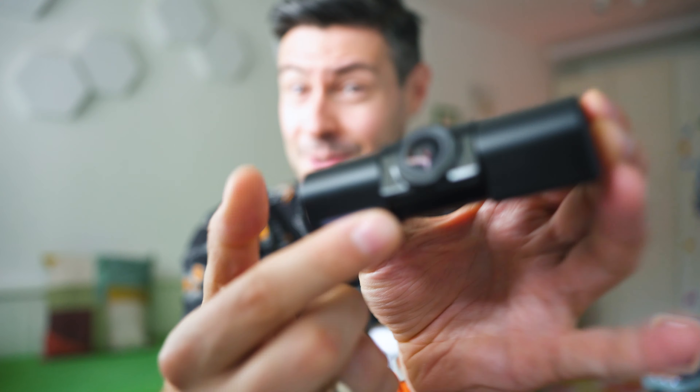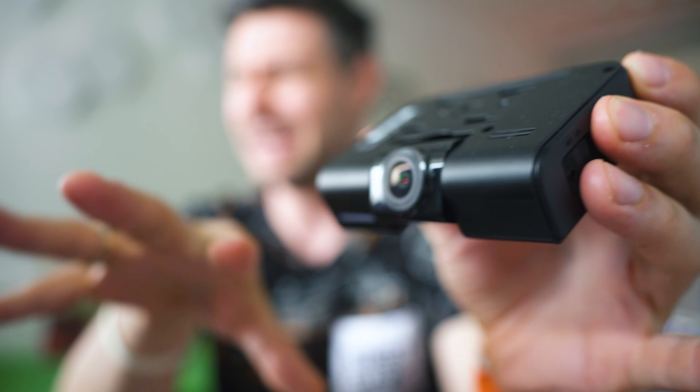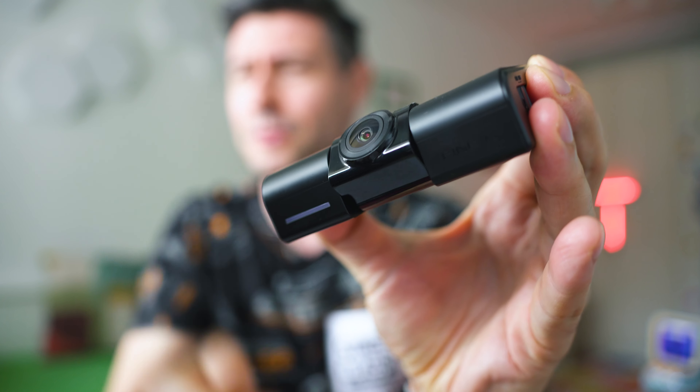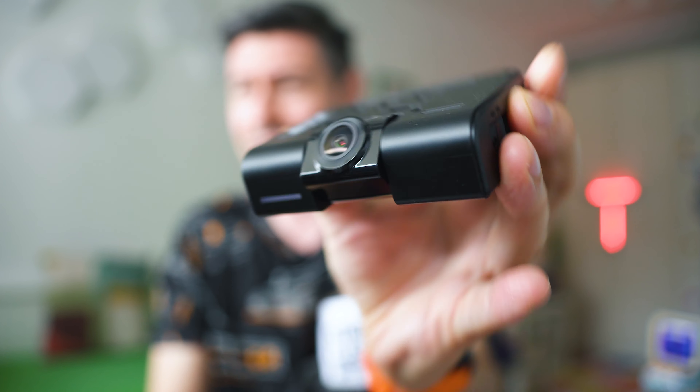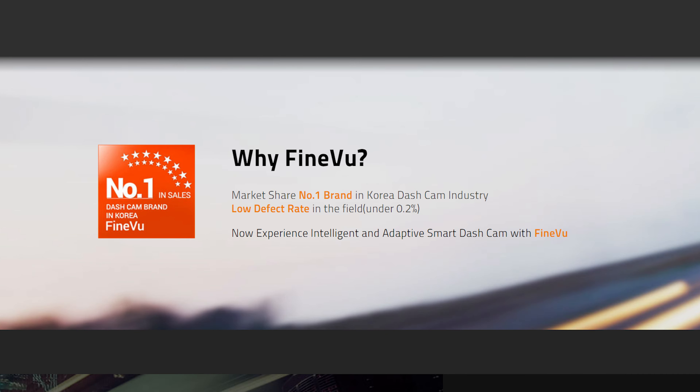I'm Michael. On the channel we inspect a lot of cool and interesting tech, and today we're going to talk about dash cameras with this model called GX1000. It's actually a two-module dash camera with a nicely adjustable front lens depending on the angle of your windshield, and this body has a pretty challenging task coming from a company which obviously leads the market in its domestic market, Korea.